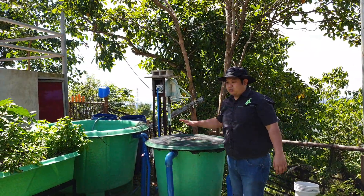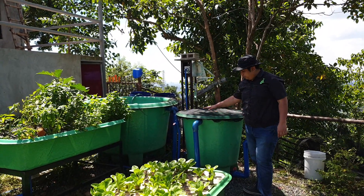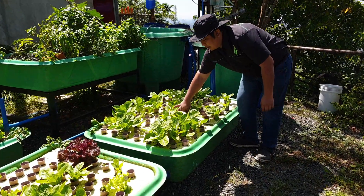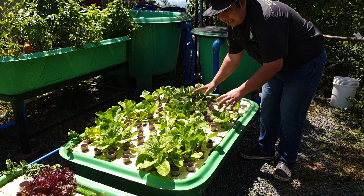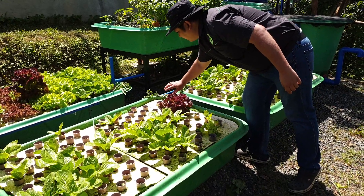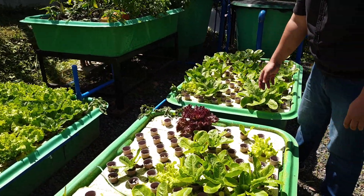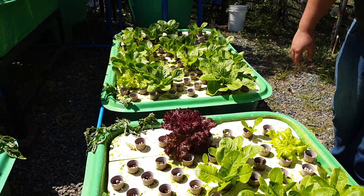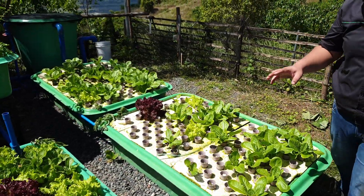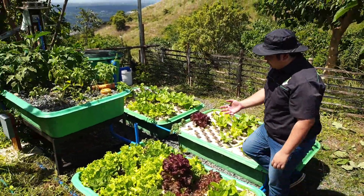After the filter has converted all the ammonia into nitrates, the water goes to our floating raft over here. This floating raft has romaine lettuce growing nicely. It then goes to the next floating raft where we have some basil cuttings we are trying to root — they are stressed because they don't have roots yet; we are cloning them to add more basil to the system. Here we have Lollo Rossa and Lollo Bionda — all from pelletized seeds from the Netherlands — and the lettuce are nice and big here at this higher elevation.